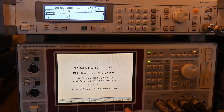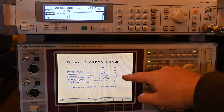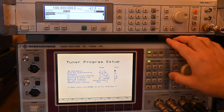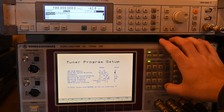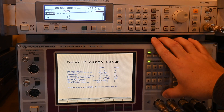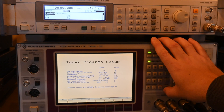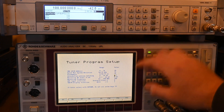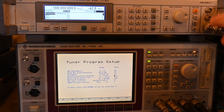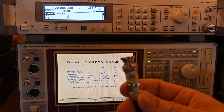In the setup, you enter the GPIB address of the SML generator, which is 28 by default—these are connected with a GPIB cable between them. The max system deviation is set to 75 kHz, which is the standard for FM broadcast in the US. We're also using 75 microseconds pre-emphasis. For attenuation/antenna matching, I'm using a Pasternack PE7006 rated at 5.7 dB.